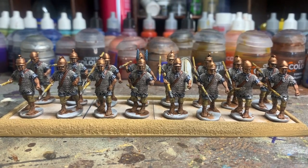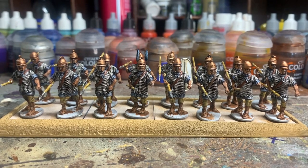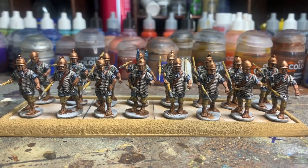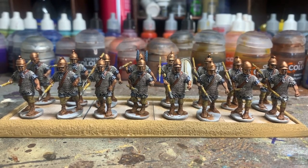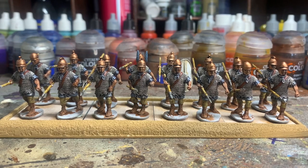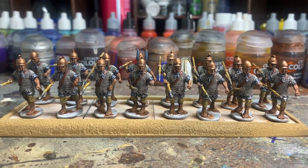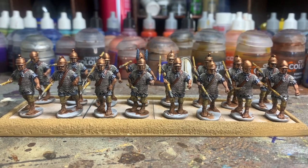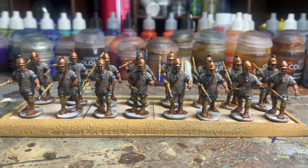I've had an absolute nightmare — I just spilled at least half a pot of Nuln Oil everywhere, so I've been sorting that out. The last stage now is just to do a few highlights on the helmets, and then wait for the shield transfers to arrive.